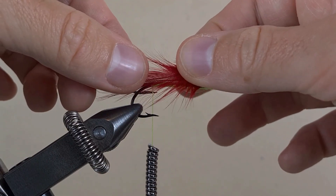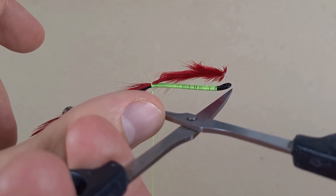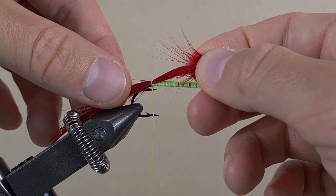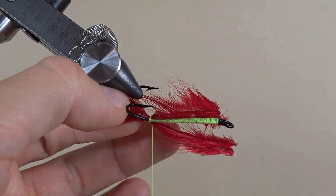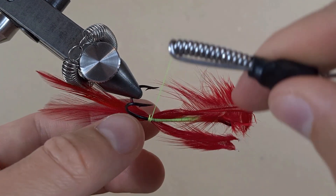Make the tips even. Lay it on the top, take two turns. We want the tail the full length of the hook — so about there. Add two other feathers and tie them down with touching turns.